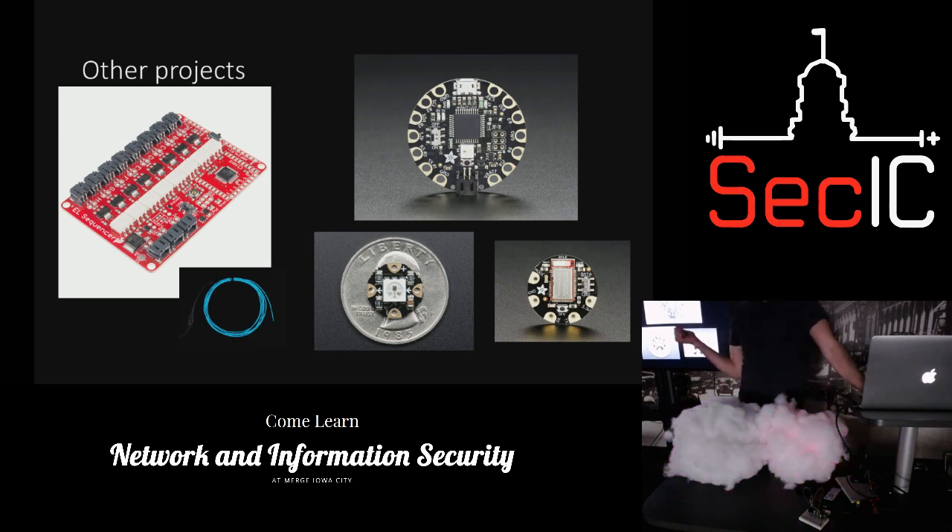Some LEDs you can't fade — you can fade regular LEDs but you can't fade EL wire. Anything you want to fade you can do with the addressable LEDs because of the way the processor and power work with them.